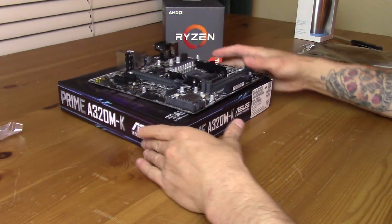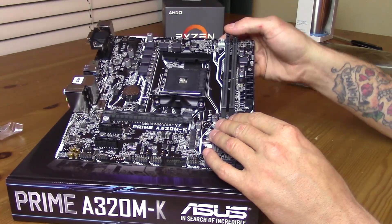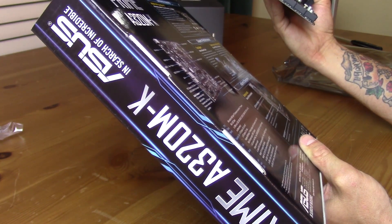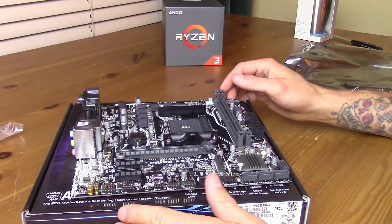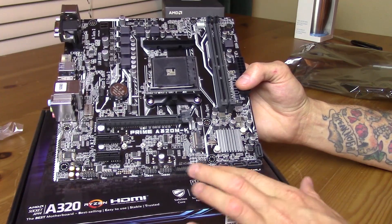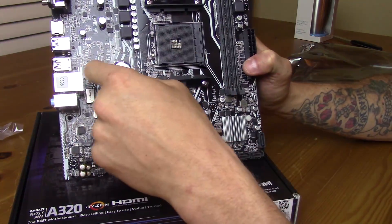Pulling it out in all its glory. The nice socket where we'll put our 1300X into. We have two slots for DDR4 memory. I'm hoping this board will go up to 3200 — and it does support overclocking up to 3200, which is awesome because Ryzen gets a lot of performance out of higher clocked memory. Right here we have our PCIe x16, and we have two x1 slots right down here. You have your SATA on the bottom right, and pretty much all the usual suspects are here.